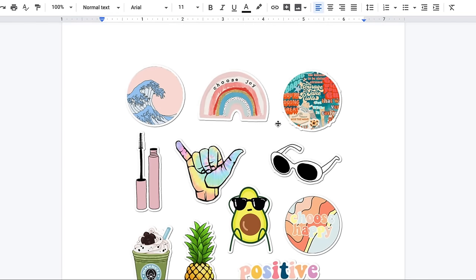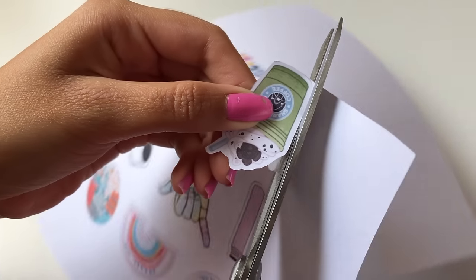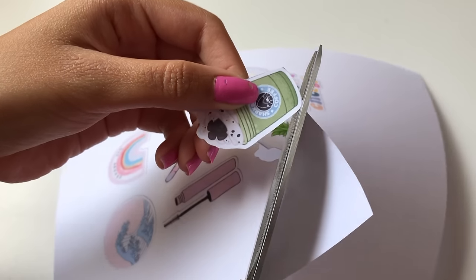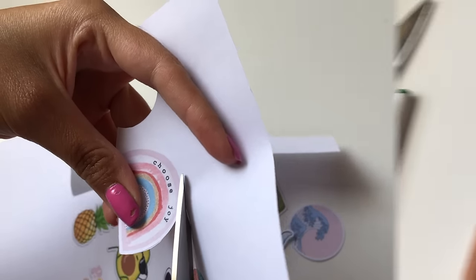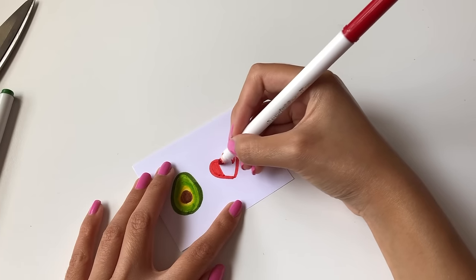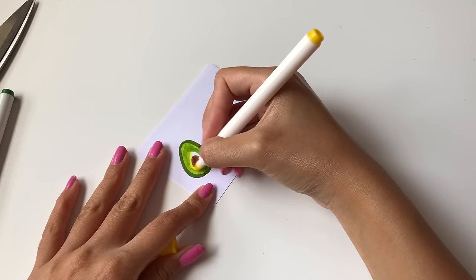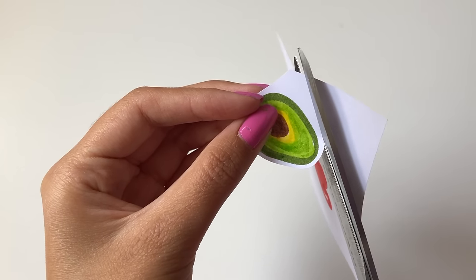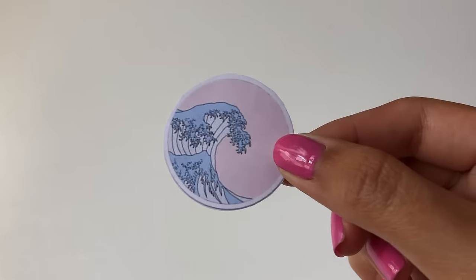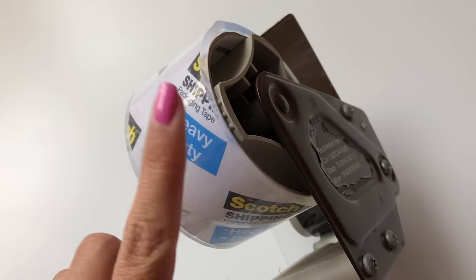Once you're done, connect your computer to a printer and print out your images. If you don't have a printer, you can hand draw all the pictures yourself. Here is an example of some stickers I made just by drawing them with some markers — it is totally doable, and they come out just as great and just as cute.